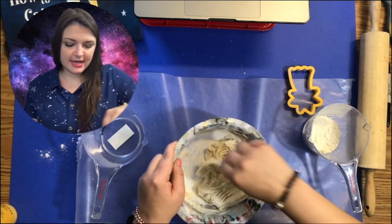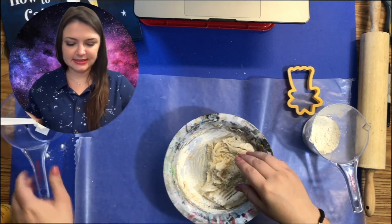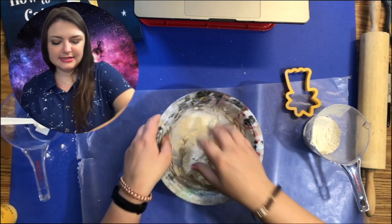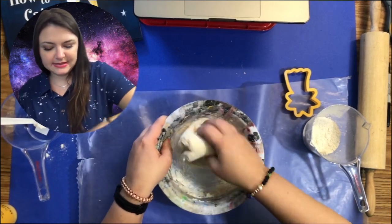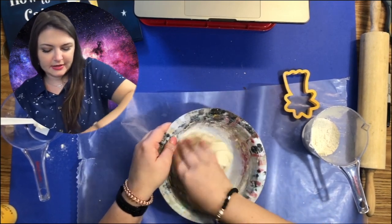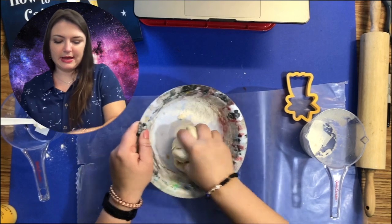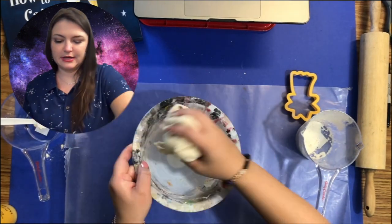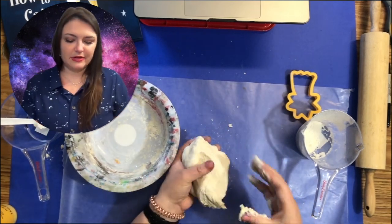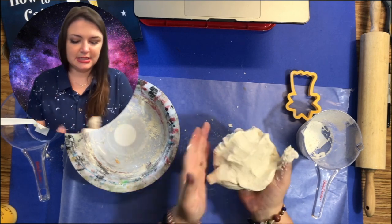Once you're here, you can start kneading with your fingers — this is the fun part. Just like you were making biscuits or rolling dough, you're going to squish all of that together. Maybe slide it around and get some of the flour off of the sides. Once you think it's good to start kneading and it's not too sticky, you can pick it up in your hands and just start squishing it.